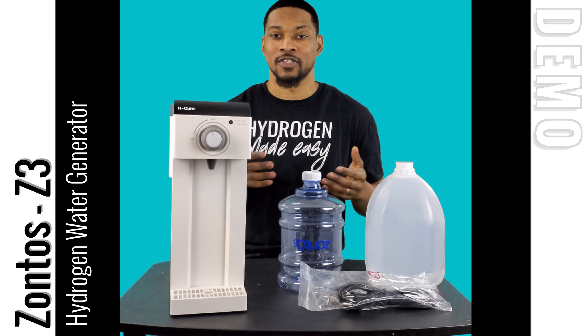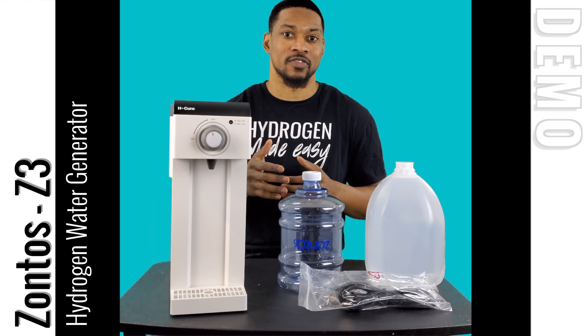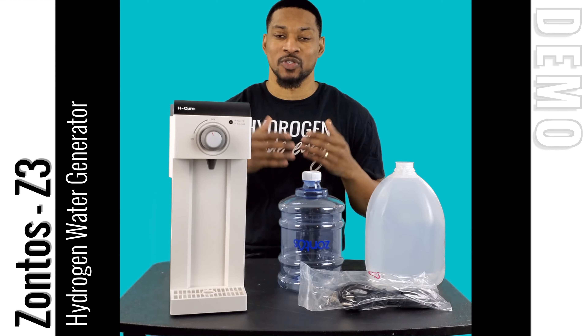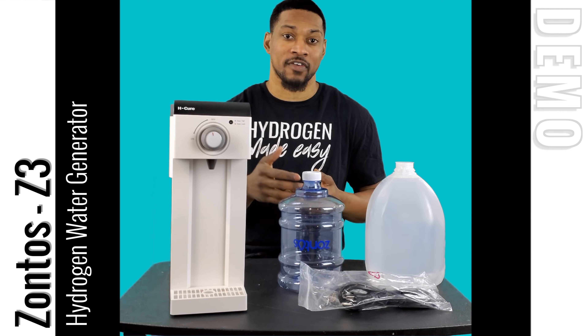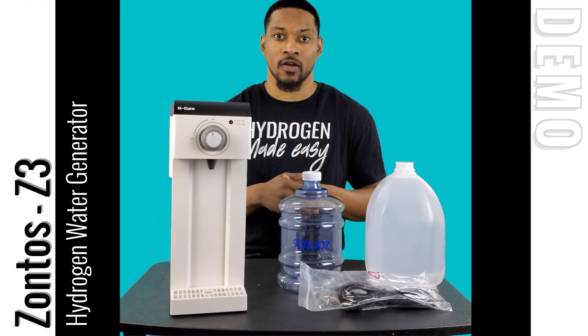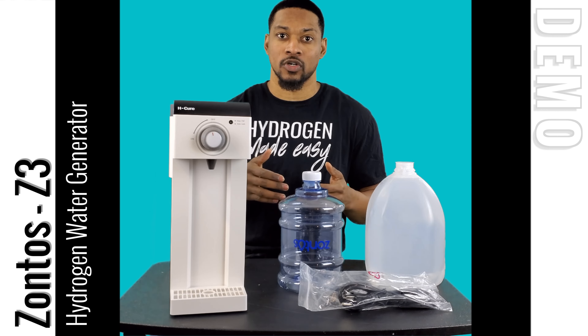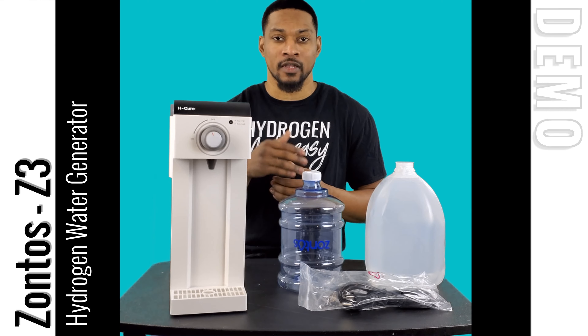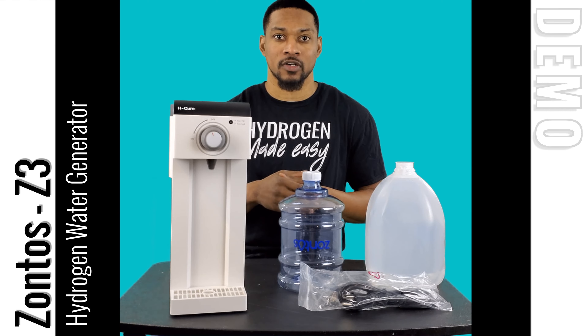What's up everyone, this is Taiwan Hubbard with HU Hub and we're here to do a demonstration video for the Zontos Z3 Hydro Water System. This system is recommended by us, so you can find it on our recommendation page, and it's passed all of our performance testing and standards. We wanted to do a demonstration video showing you how to set the system up and some of its operations — it's very simplistic in its functionality, so let's go ahead and begin.